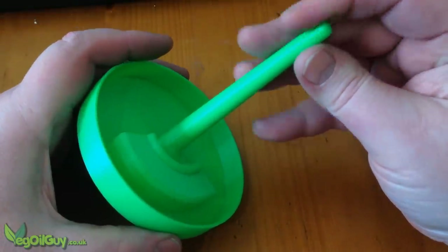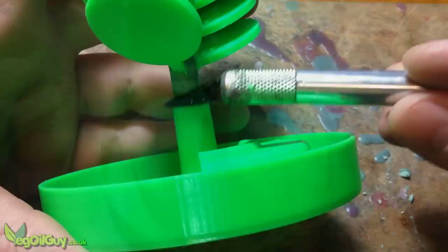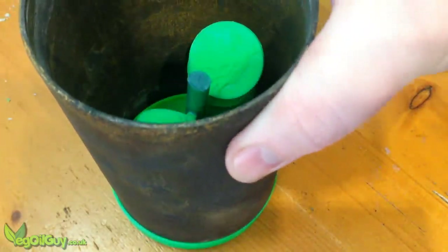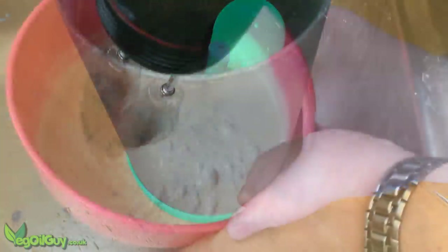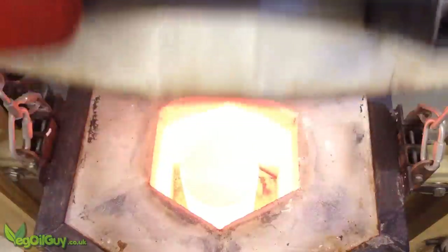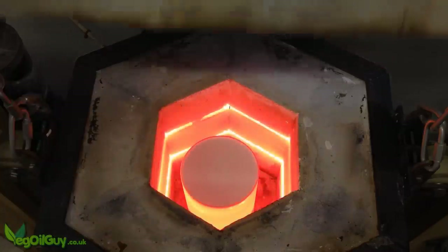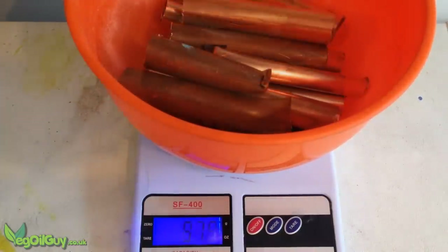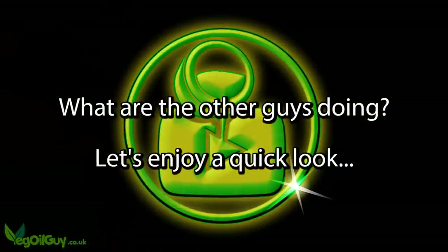The bottom section of the sprue, with its built-in pouring basin, can still be used. The wax sprue is simply pushed into this and then melted away a little in exactly the same way. I used old copper piping for my metal source.